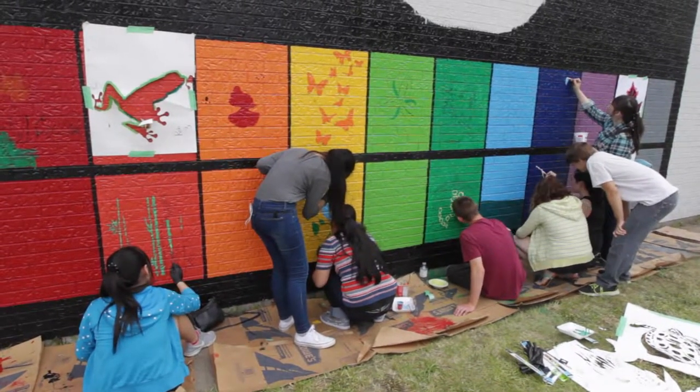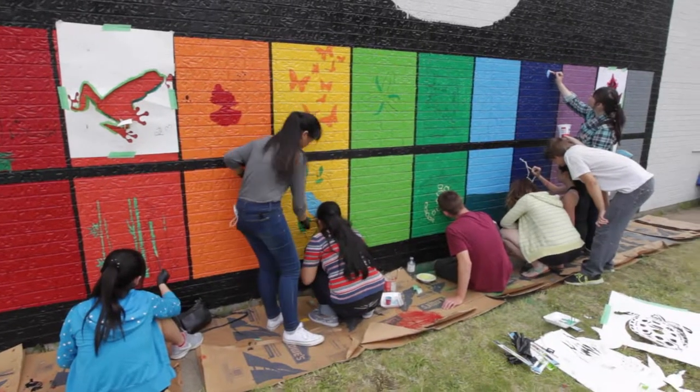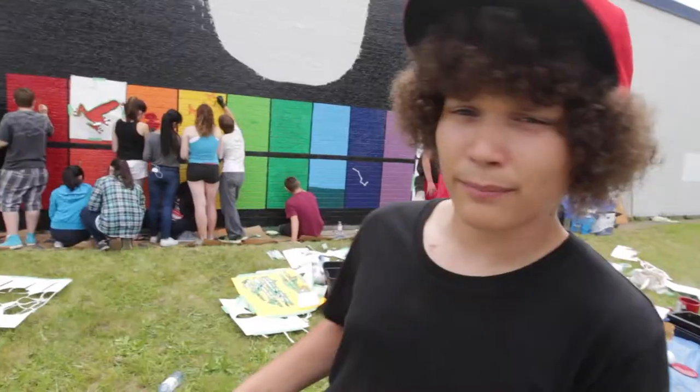We're basically just trying to put some spirit into our west end here. We got a variety of colors — we basically did a rainbow just to show spirit — and then we put a whole bunch of pictures, and right above we're doing an earth, so it represents all of us and we're all one.